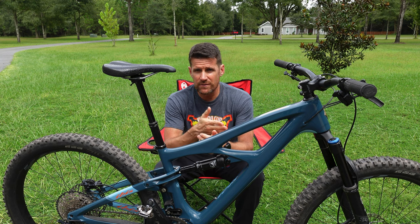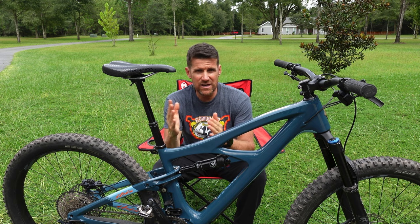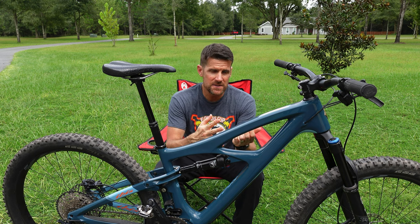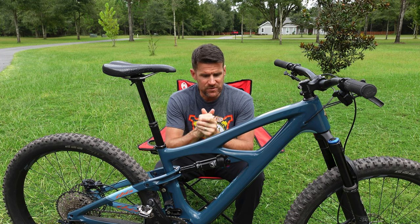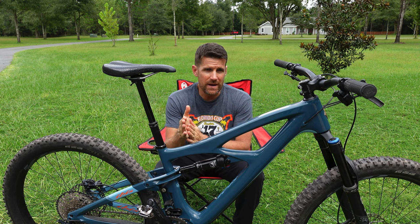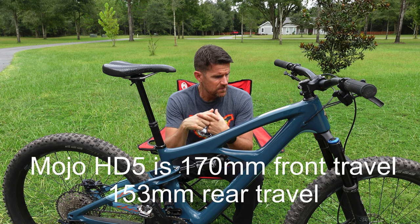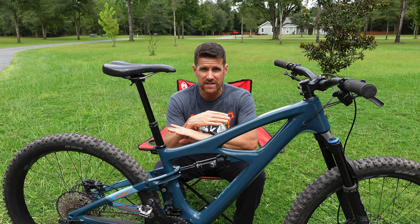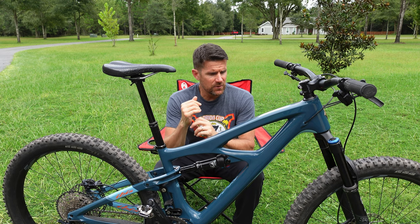Ibis classifies this as all-mountain. It's got 140mm travel in the front and 130 in the rear. I would honestly classify it as a trail bike, but all-mountain covers a pretty wide range. To me, all-mountain is not cross-country and not enduro — it's just a bike to get out and cover a wide variety of terrain with a lot of fun. The Mojo HD is their longer travel bike — I think 170 in the front and 160 in the back — built for more gravity-oriented riding. This one is just for getting out and having fun.